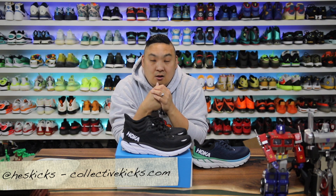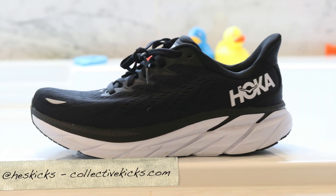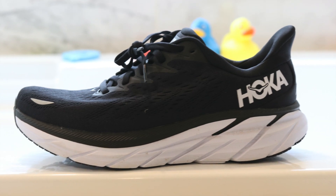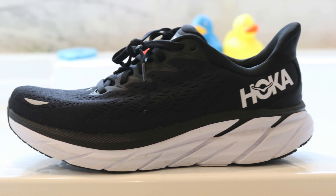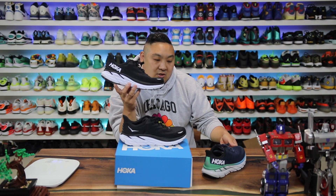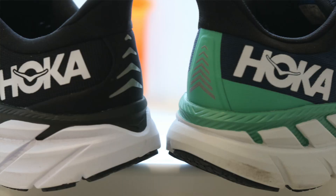What is going on guys — Collective Kicks here, hope you're having a good day. If you're new to my channel, go ahead and hit the subscribe button to be notified when my videos are posted. If you want to buy a pair of these, check the link in the description. If you're after the previous model, that's linked too — the 7s are now about $30 cheaper since the newest version came out.